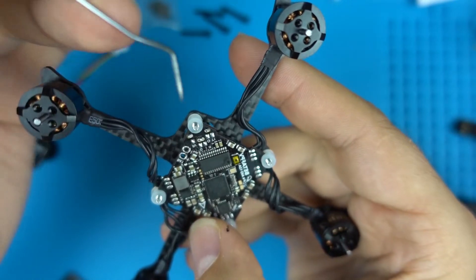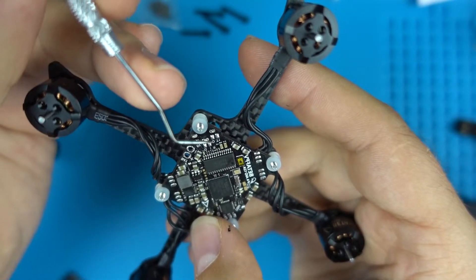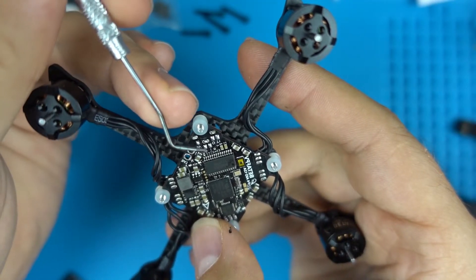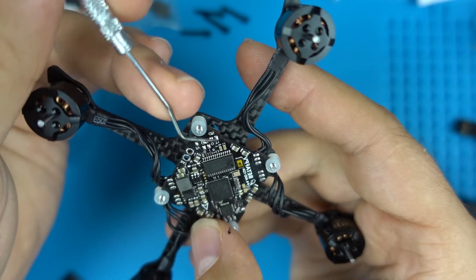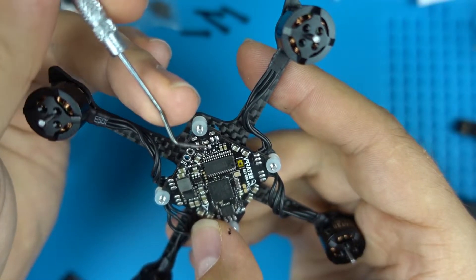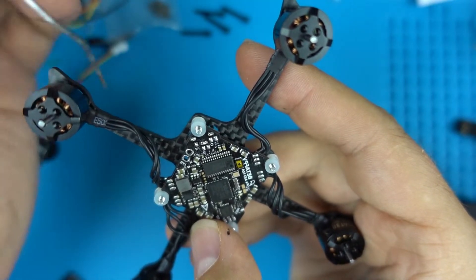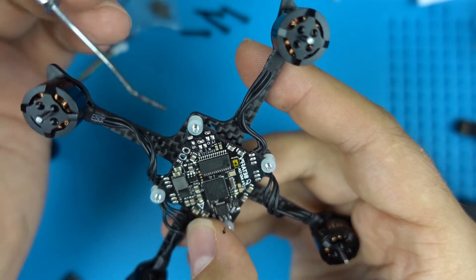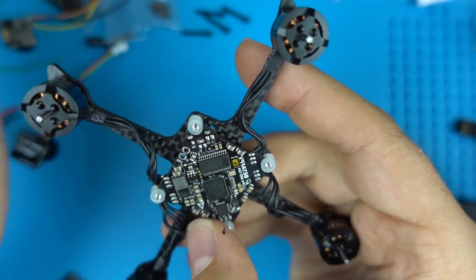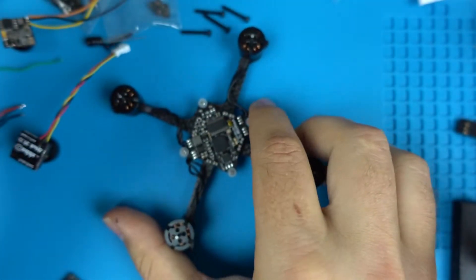For your specific flight controller you have to reference the manual. You'll see the standard outputs: you have your 5 volt, your ground, and an I/O NT1 pad. The I is usually the input and O is the output signal — this is coming from your camera. I'll share the diagram and go over that in more detail. The plus five and ground are standard, just to power either the camera or VTX.